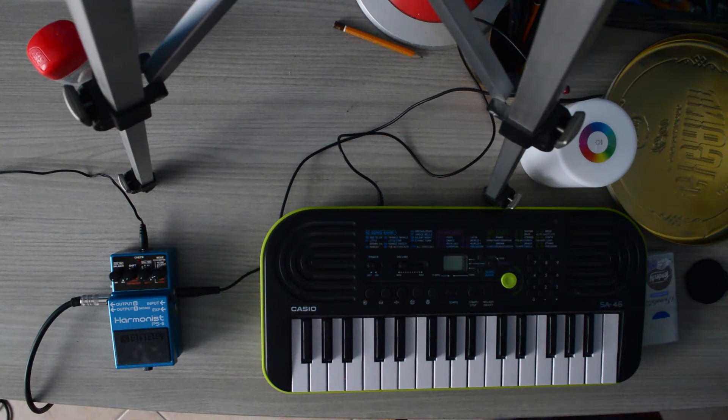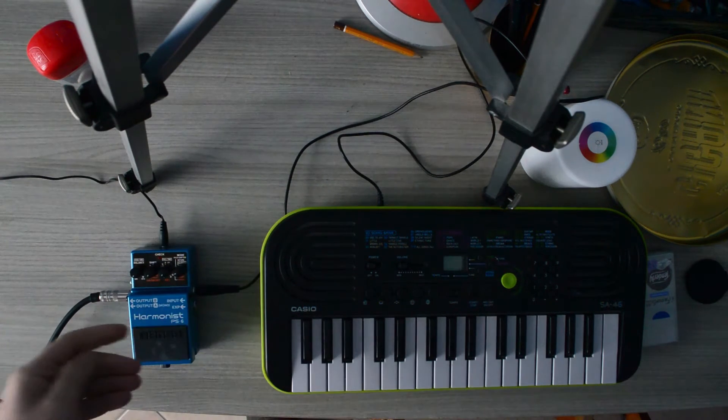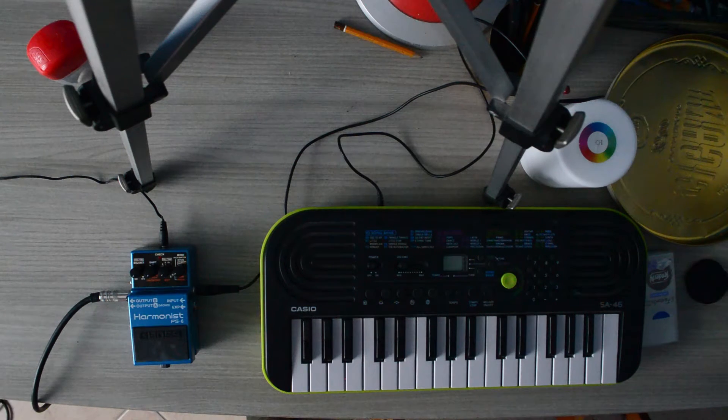Hello there, I'm Matteo Grezza and I'm going to mess around with the Boss PS6 Harmonist. This is a really cool pedal that I've actually wanted for a long time.